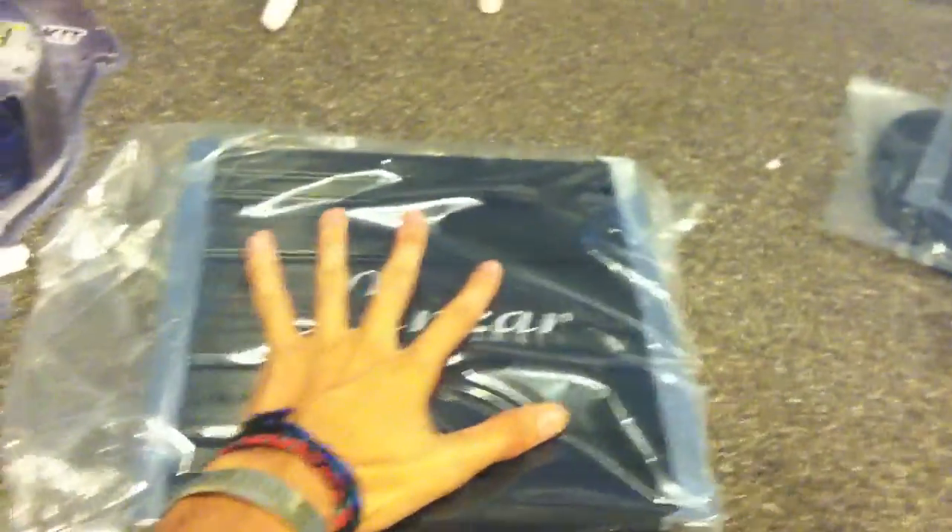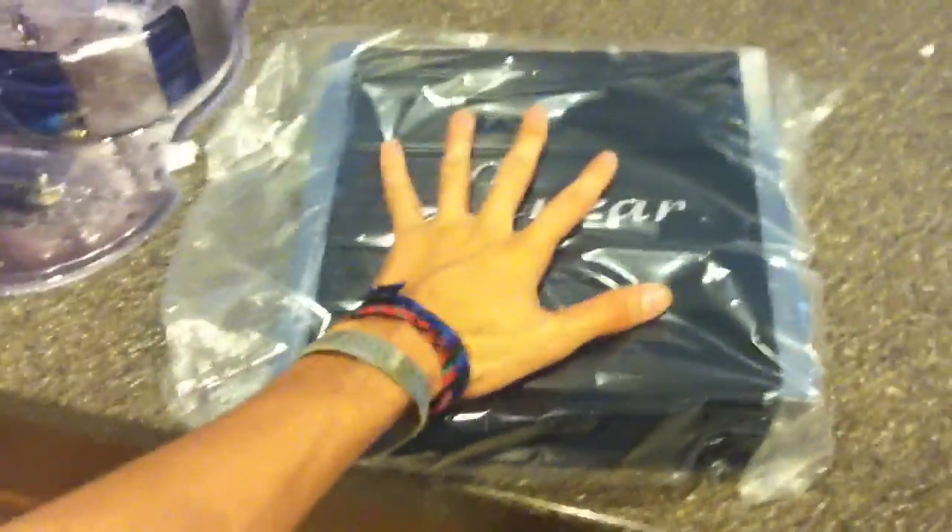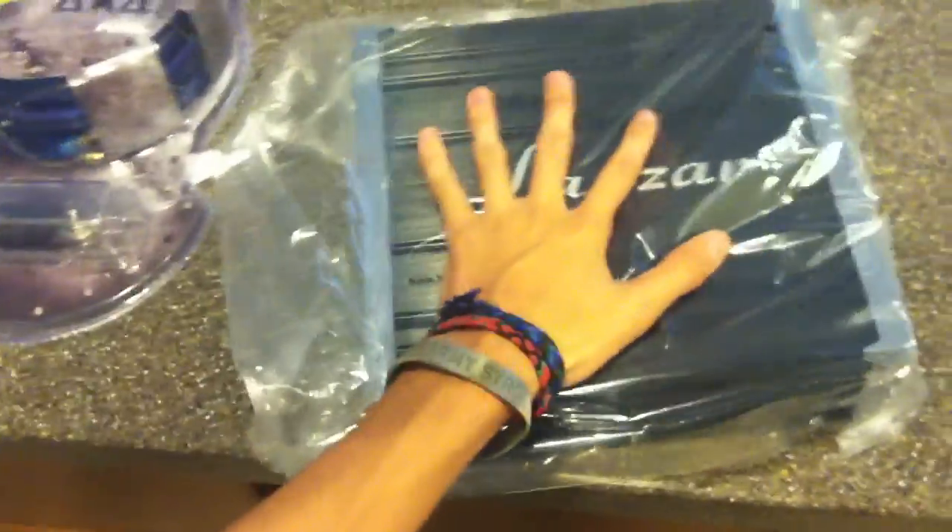Sorry guys, allergies are really bad over here where I live. Okay, there's the amplifier — look how big this thing is. I'm 5'11" and holy crap, this is probably as big as a Soundstream DTR 1400.